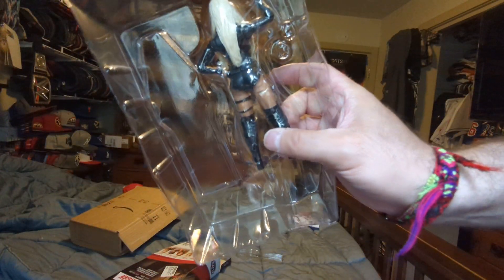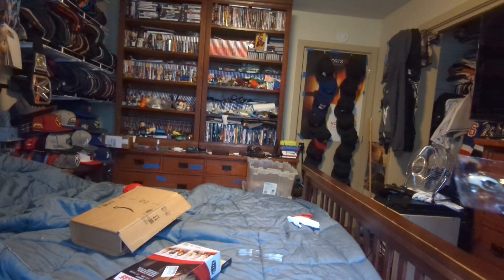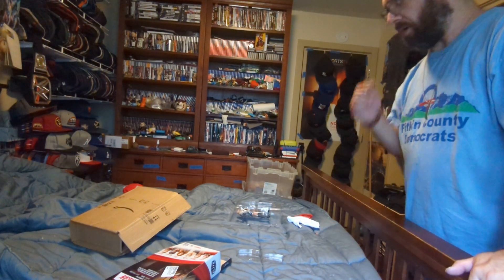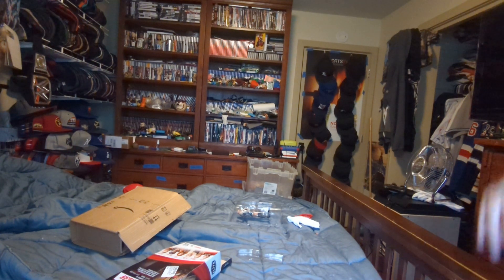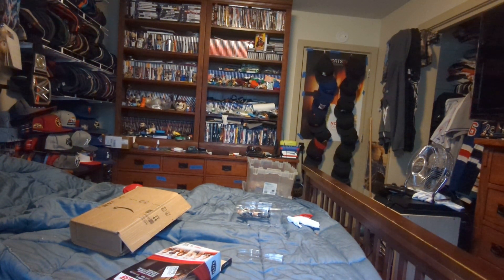So that has been a quick unboxing for Mitchell & Ness Toronto Raptors script and a Liv Morgan figure, Elite series 85. Thank you for watching, like, comment, subscribe, and I'll see you on the next one. Goodbye!